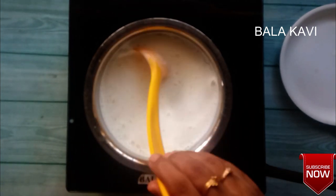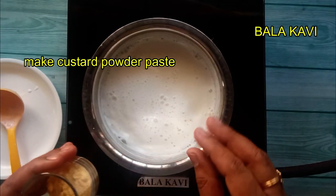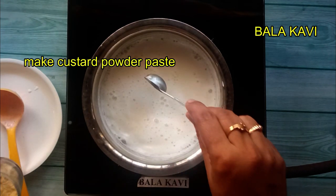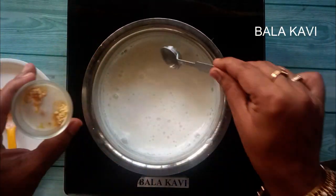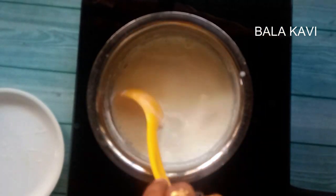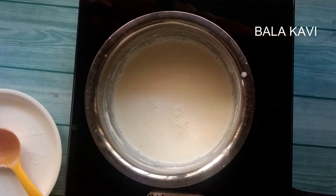It will be ready in about 20 minutes. Let's put the custard powder in the pot, add the light paste, and the water is ready. Then we add the butter.